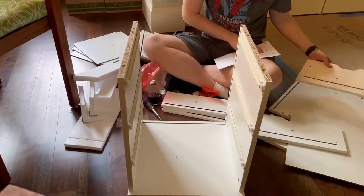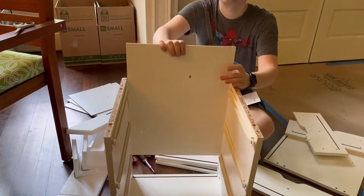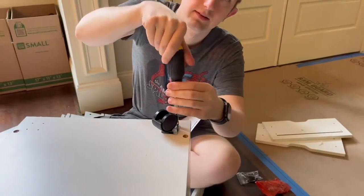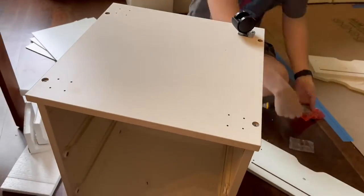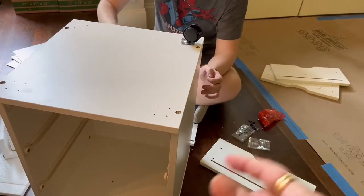A couple of things that were interesting: the back flap, as you see being put in here, has to go in the right direction, and you do have to hold the pieces together to avoid problems. Other than that, it was easy breezy to put together.